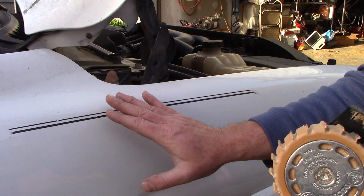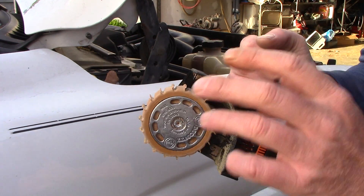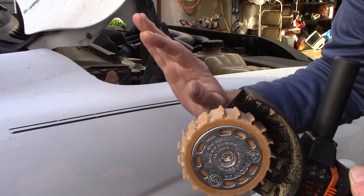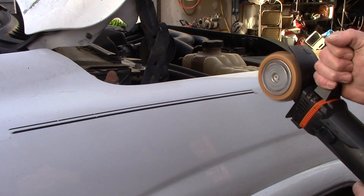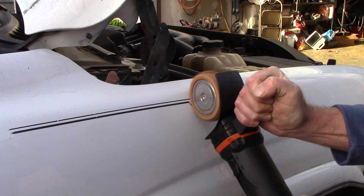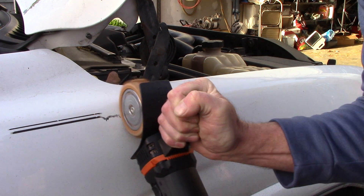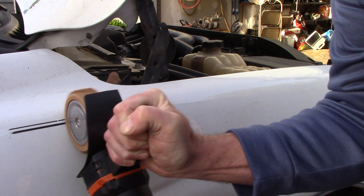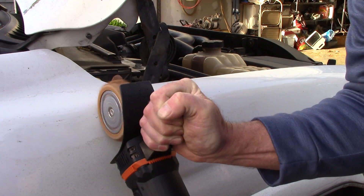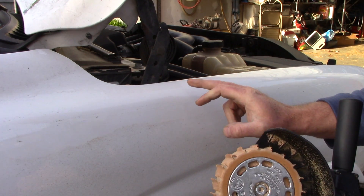I'm just going to go through this quickly and show you how easy it is to remove this pinstripe — one of the fastest ways I know how. It's electric, I'm going to go ahead and turn this on. This typically scares people when they hear it because it's loud and sounds like it's going to ruin the paint, but here I go. [demonstration] That's incredibly quick to be able to remove pinstripe.